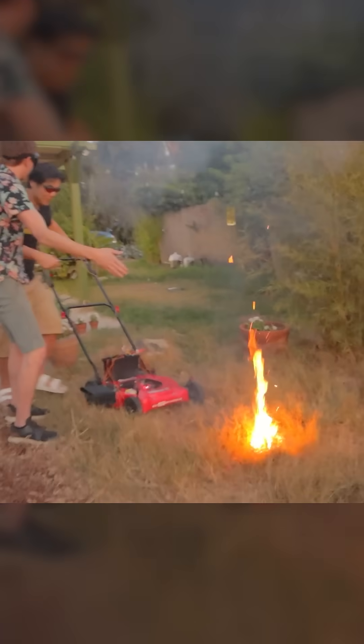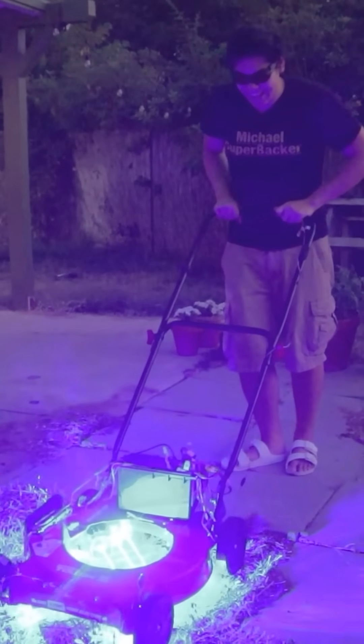But then something really bad and kind of obvious happened. There's a lot of smoke! You caught the lawn on fire! I guess the future just isn't quite here yet.